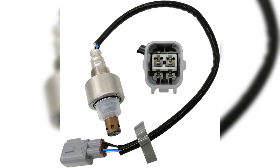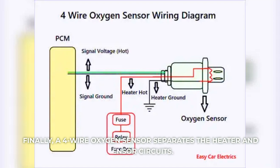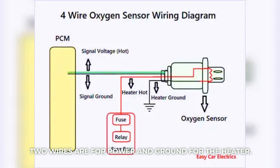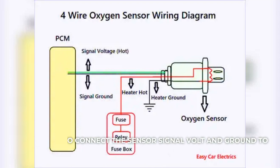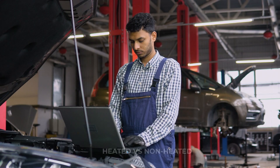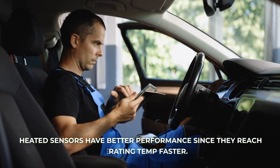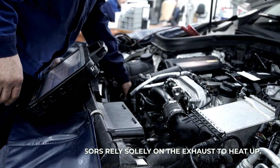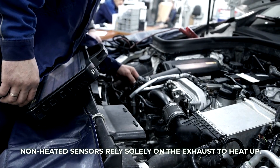Four-wire sensor: finally, a four-wire oxygen sensor separates the heater and sensor circuits. Two wires are for power and ground for the heater. The other two connect the sensor signal voltage and ground to the computer. Heated vs. non-heated: heated sensors have better performance since they reach operating temperature faster. Non-heated sensors rely solely on the exhaust to heat up.